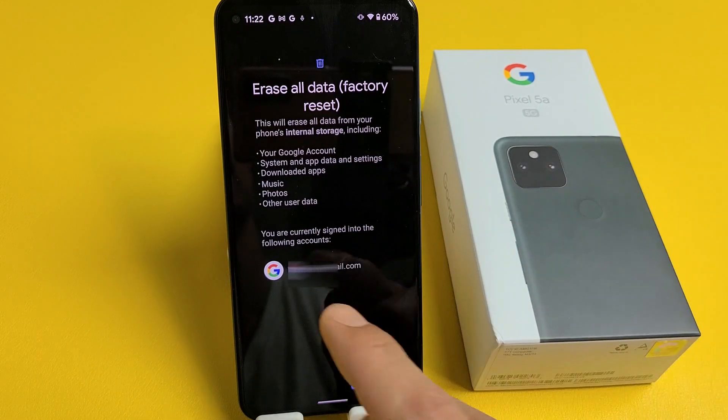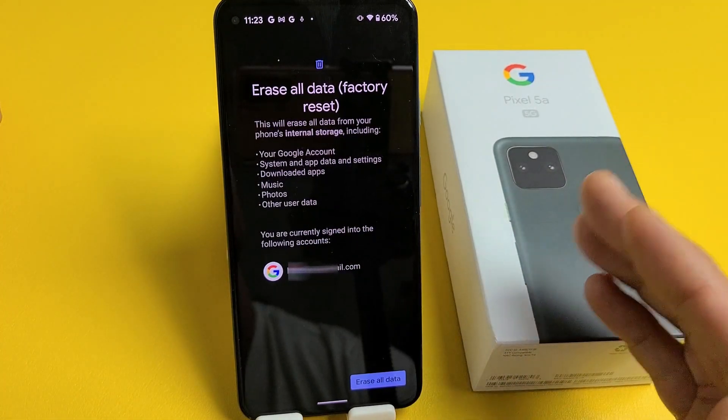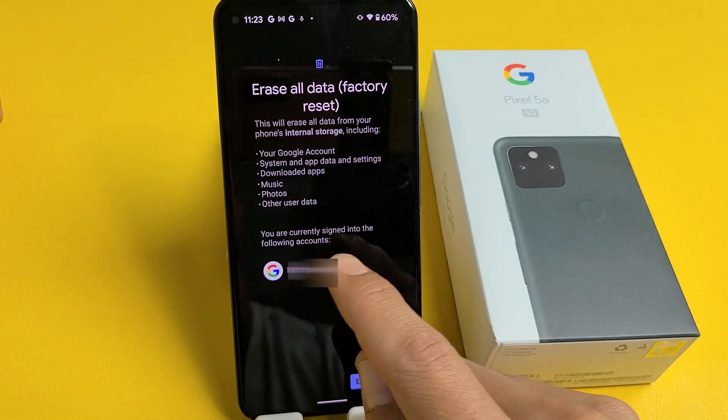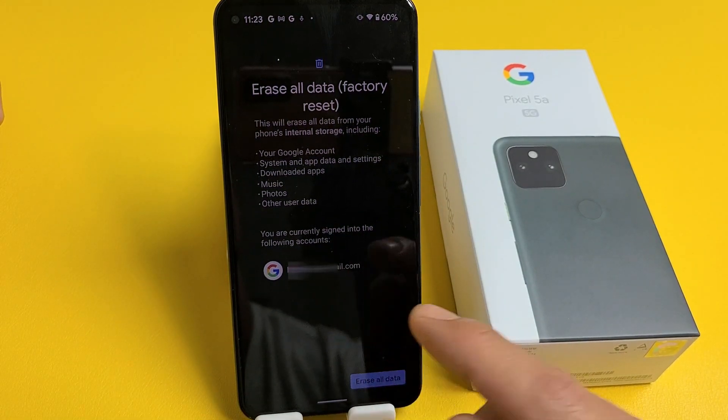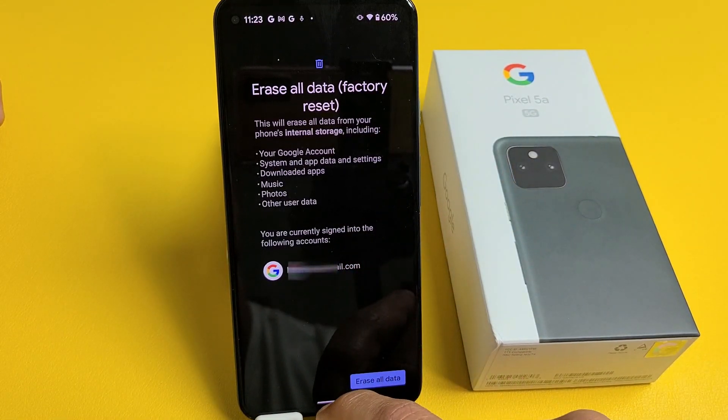So if you're selling the phone, you want to make sure you delete that Gmail account first, because the buyer won't know your password. If you're doing the factory reset for yourself and you remember your password, you can go ahead and proceed. But if you're selling it, delete it first.